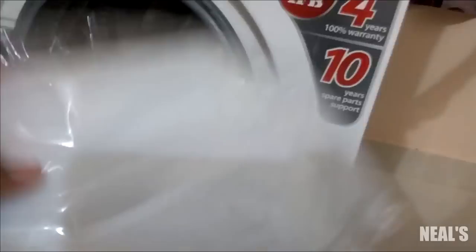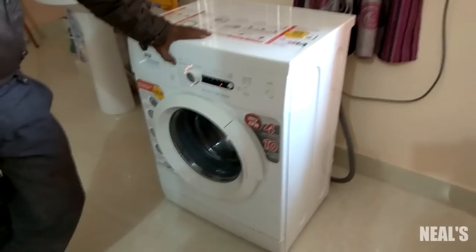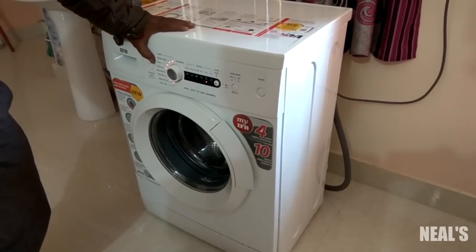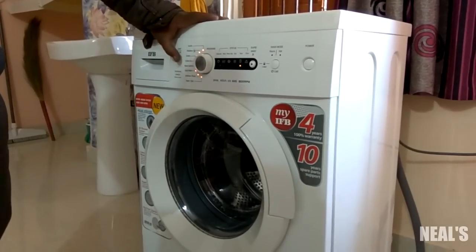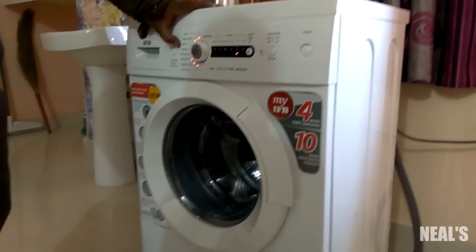The IFB Diva Hyco RVX uses Bubble Wash for washing, and water consumption per load is around 45 litres. It uses fuzzy logic, which means the machine checks how dirty the clothes are and decides how much detergent, time, and water are needed for effective washing.